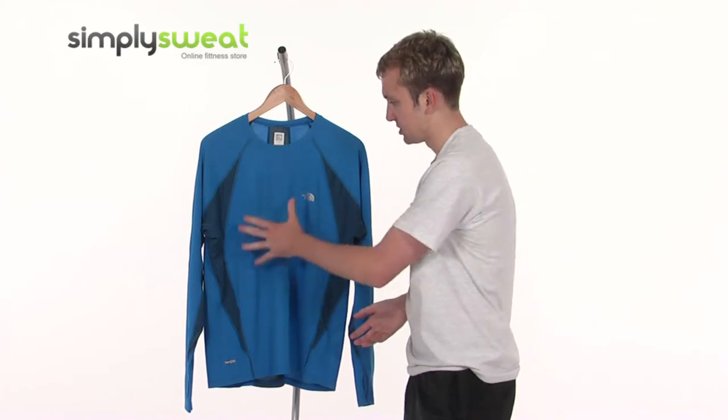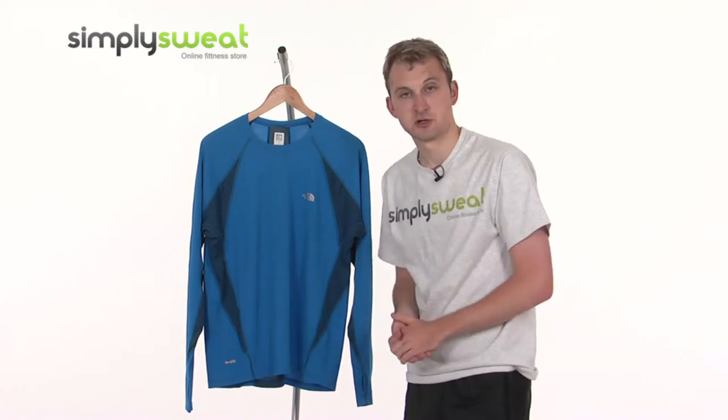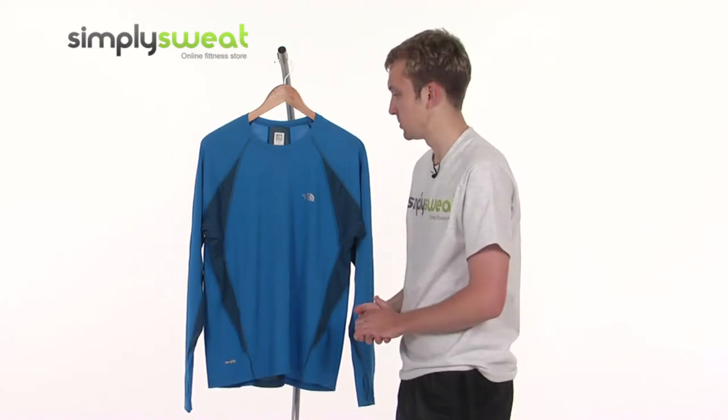It comes in a nice blue colour, as we can see with some darker panels under the arms there. And it comes in a variety of sizes, from small to extra large, which you can see on the Simply Sweat website.